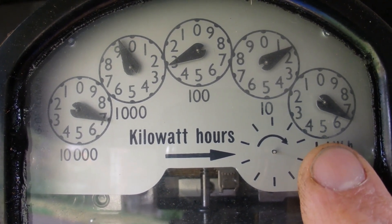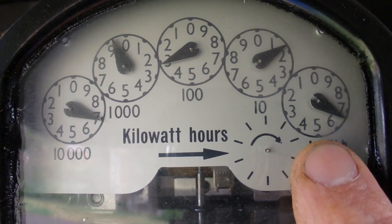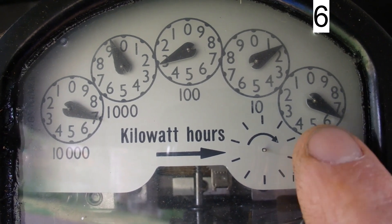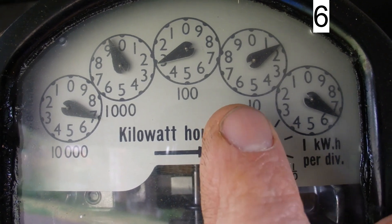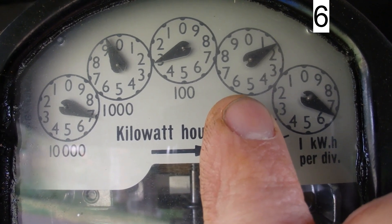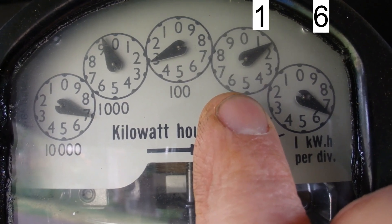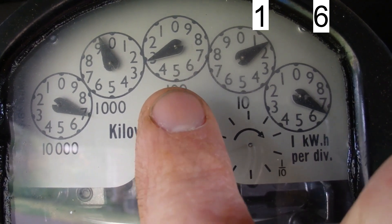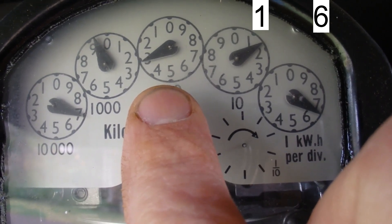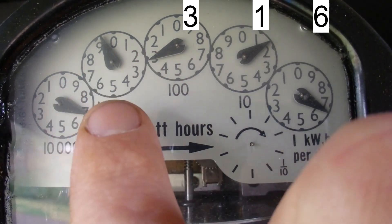Starting from the right-hand dial, you can see the black pointer is pointing halfway between the six and the seven. If it's halfway between two numbers you take the lower number, so that's six for that dial. The next one is between the one and the two but hasn't reached the two yet, so we take one. The middle dial is just past the three, so it's between three and four — we take the lower number, which is three.